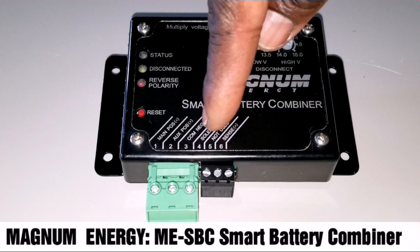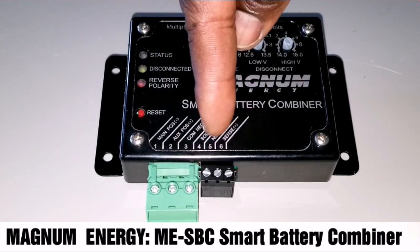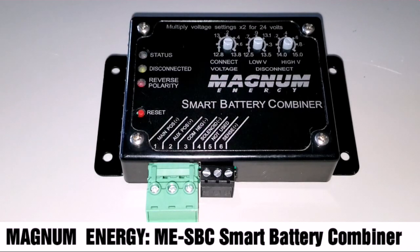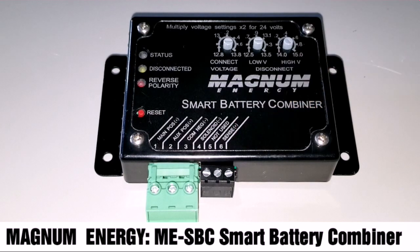Then it goes from the solenoid here to the battery. The solenoid positive loops all the way to the main battery, as well as the sense wire right there to sense the voltage — like the parameters you already set — and it's going to do whatever you've configured.